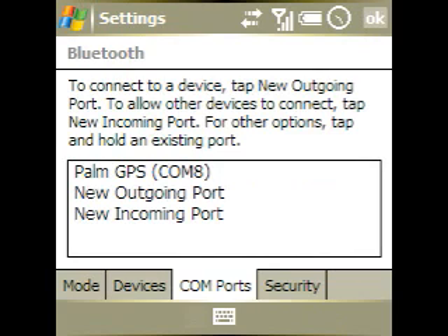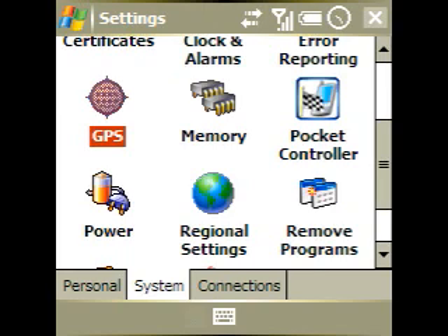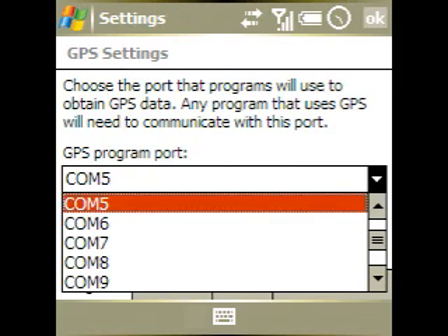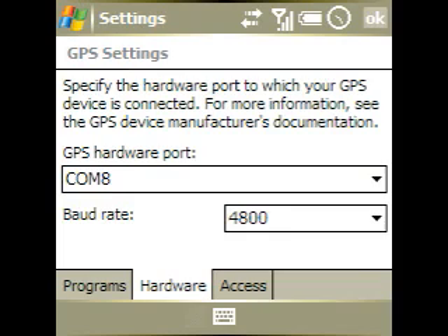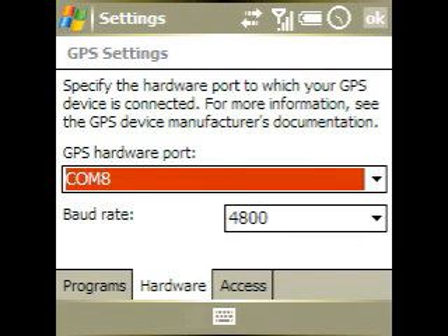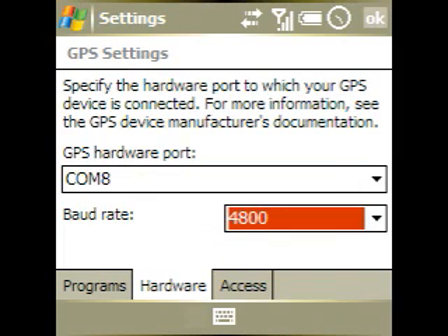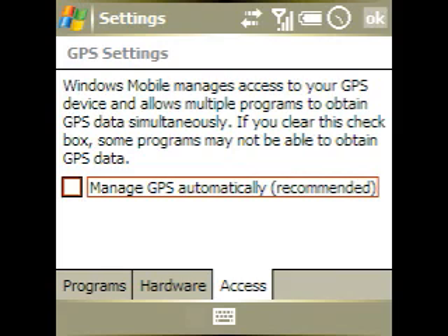We're done with the Bluetooth settings, so we tap OK. Now we head over to the System tab — there's the little GPS icon. If your Windows Mobile device doesn't have the GPS icon in System Settings, you can add it with a registry edit. First, choose a Program Port — we'll choose COM 5, just make sure it's not the same as a hardware port. Under Hardware, choose the hardware port you set previously — in our case, COM 8. Baud rate shouldn't really matter, leave it at 4800. Finally, in the Access tab, make sure Manage GPS Automatically is checked.